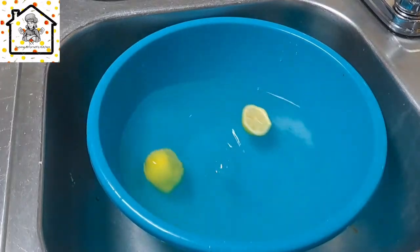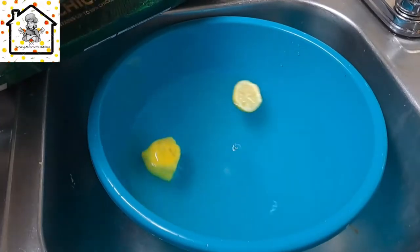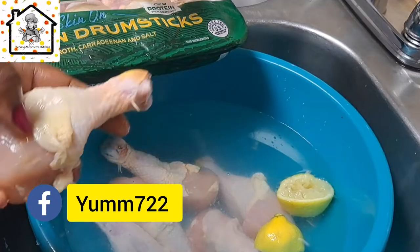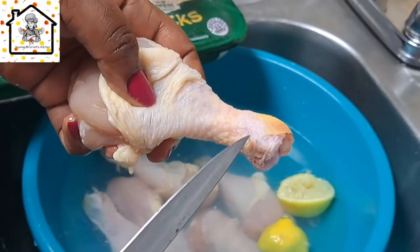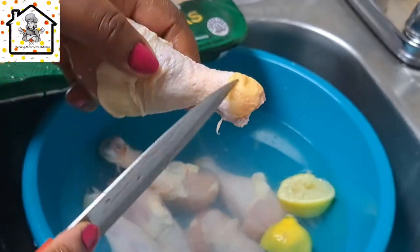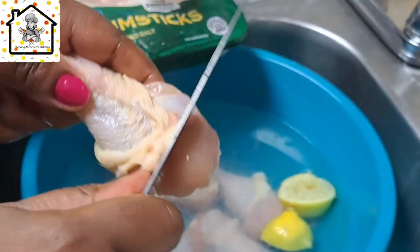Now adding the chicken — look at the chicken that I got. As you can see, this chicken is not really clean because you can see hairs on it. You see the hair, you see the flesh? You need to clean all of that out before you prepare your chicken.